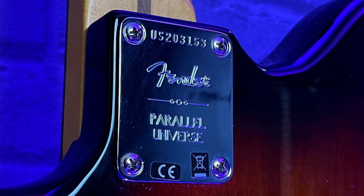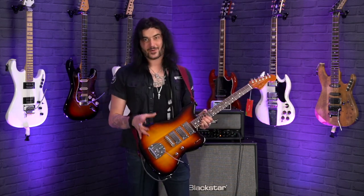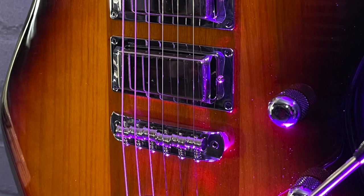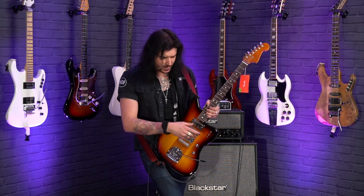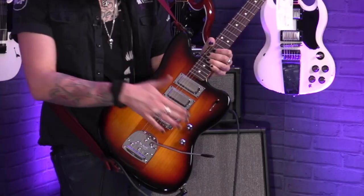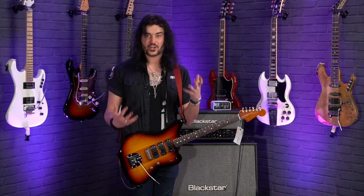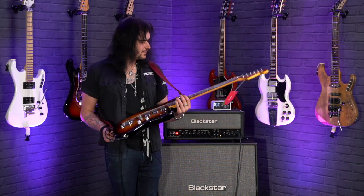Now let's move down to where the action is — the body. I've already explained how it's a mahogany center with ash wings. The pickups are amazing in this. These are proper Seymour Duncan mini humbuckers in the bridge, middle and the neck. It's a five-way switch, which is different to what you usually find in three mini humbucker guitars, and it works the same as a Strat: bridge, bridge and middle, middle, middle and neck, then neck. One volume control, one tone control, and a bridge and vibrato tailpiece taken from the American Professional Jazzmaster. 25.5 inch scale.